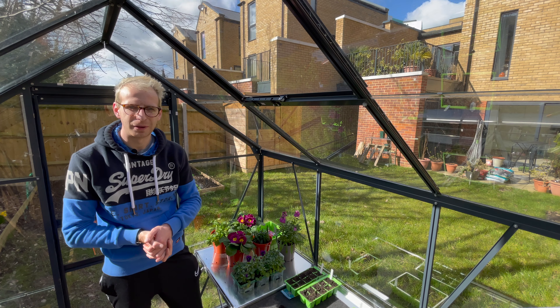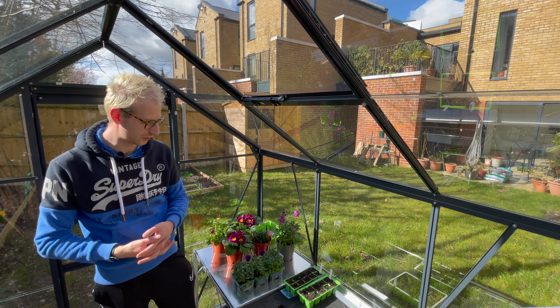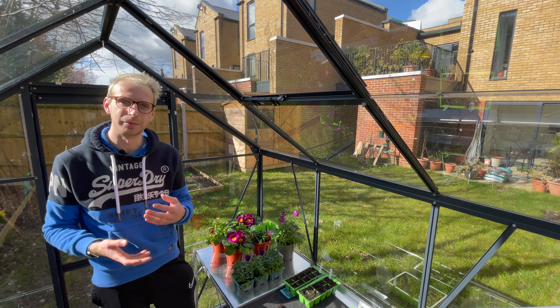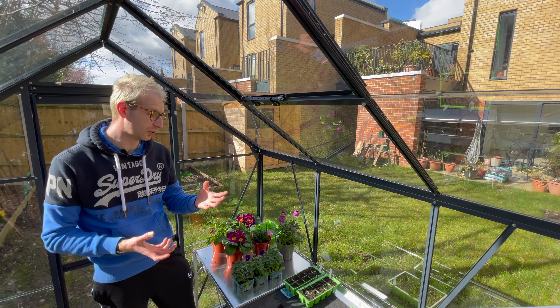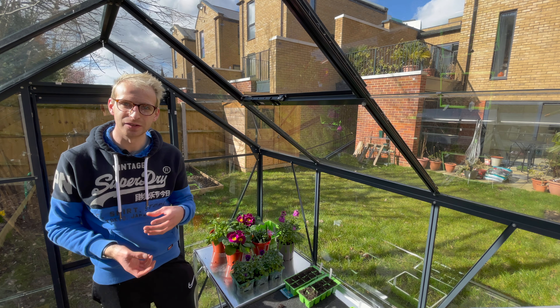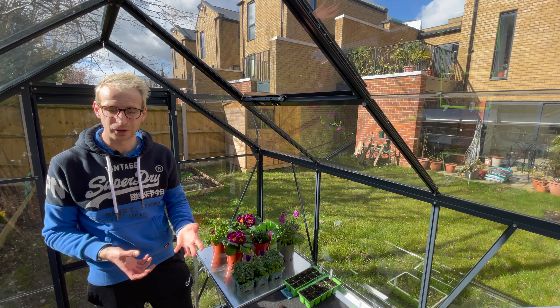Hi, I'm Jack Shilley and welcome back to another video. In today's video I'm going to be doing something a little bit different. I've got some planted containers I want to freshen up at home, and I therefore thought I'd share with you some of my top picks for seasonal bedding plants that I'm using to add some colour to my pots.